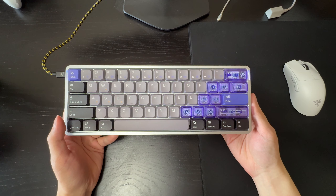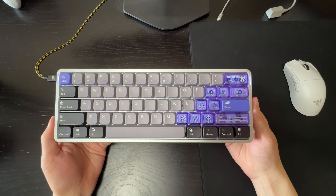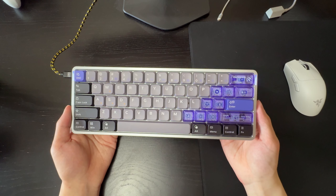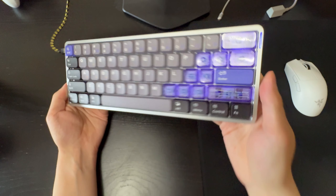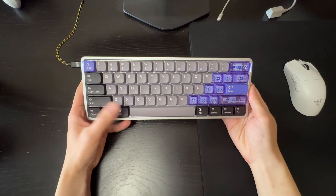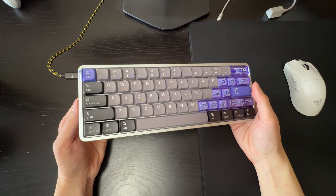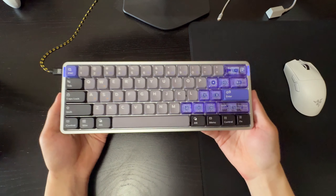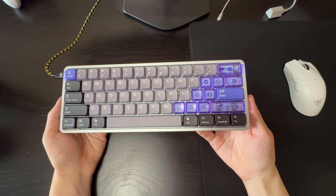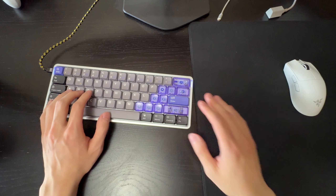That was my review of the NuPhy Air60 HE. I absolutely love this keyboard — it's going to be my main keyboard going forward because I love low profile keyboards and this one is really solid. The aluminum chassis and hall effect make it great for games like Valorant. At $120 USD it's a very fair price given the build quality and performance. The only thing I'd have liked is a 65% layout with arrow keys, but that's just a personal preference.